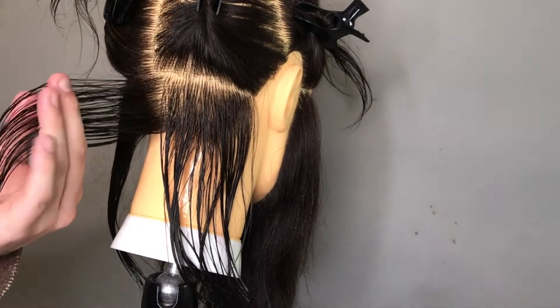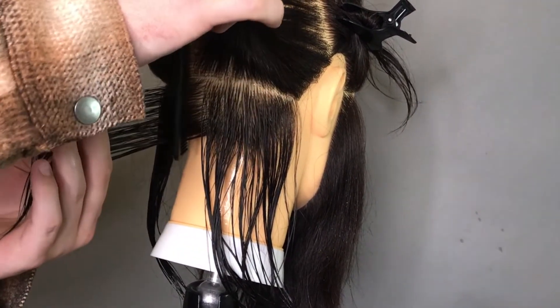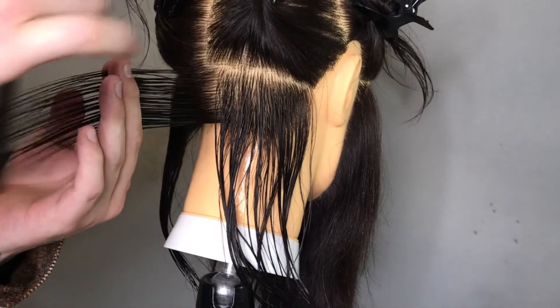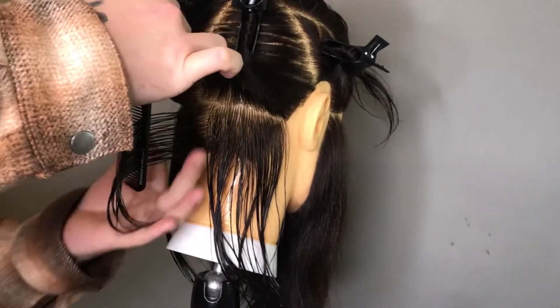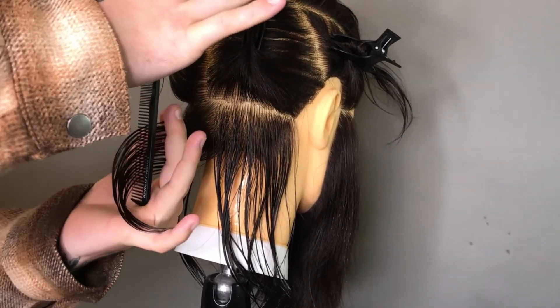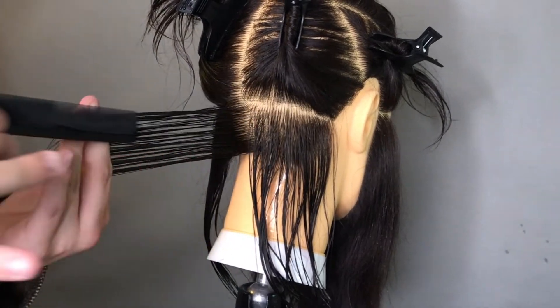You might notice a few little baggy bits in there, and that's going to impact the accuracy of your cutting because you'll end up with longer bits. So when you pull the hair out, overlap your fingers a little bit — that's going to allow you to maintain good tension when pulling the hair.